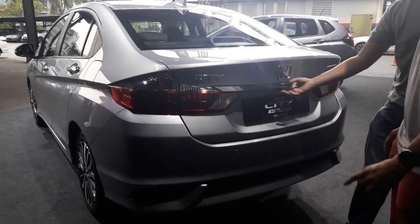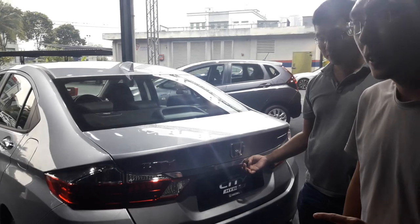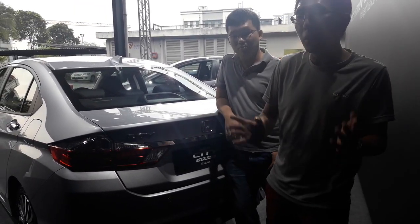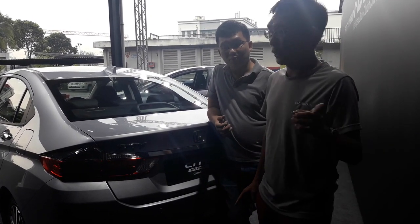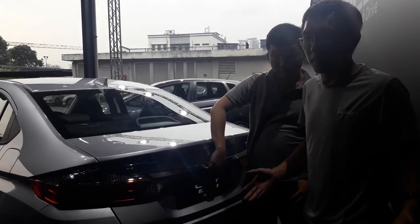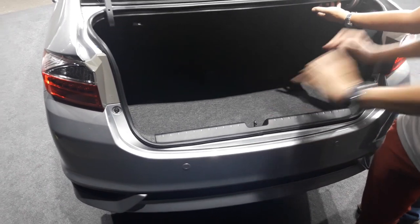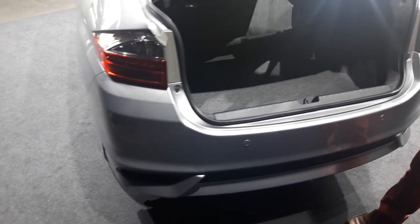The highlight of this car, the City Hybrid, is actually the boot space. If you are familiar with hybrid cars, you realise that the hybrid variant always has a slightly smaller — actually a lot smaller — boot space compared to a regular petrol model, because the battery needs to go somewhere. But in this City Hybrid, the boot space is exactly the same as the petrol — 536 litres of cargo space.